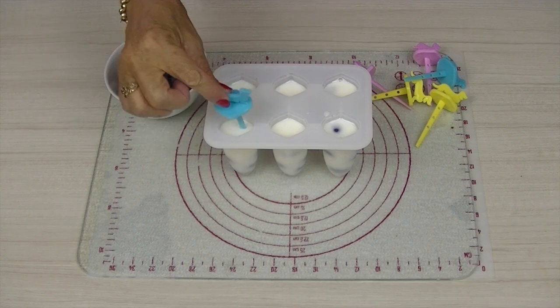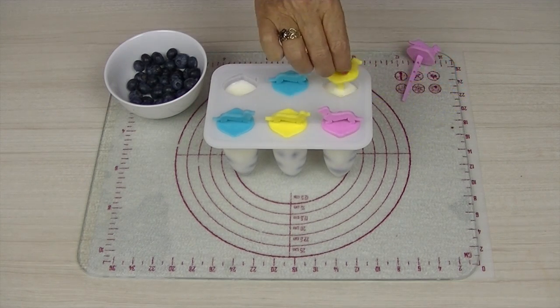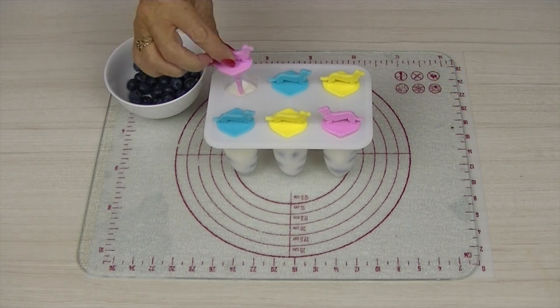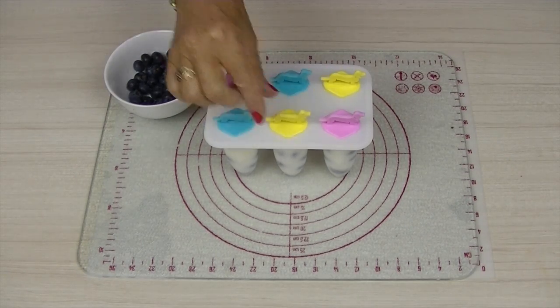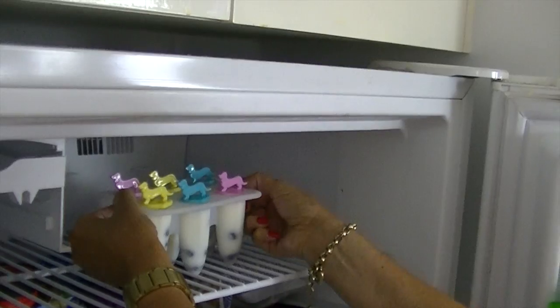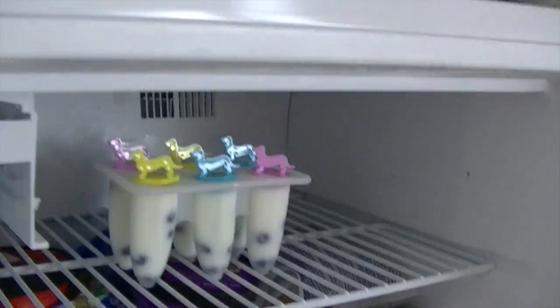Pop the tops on and it's time to put them in the freezer. Freeze for several hours until they are frozen solid.